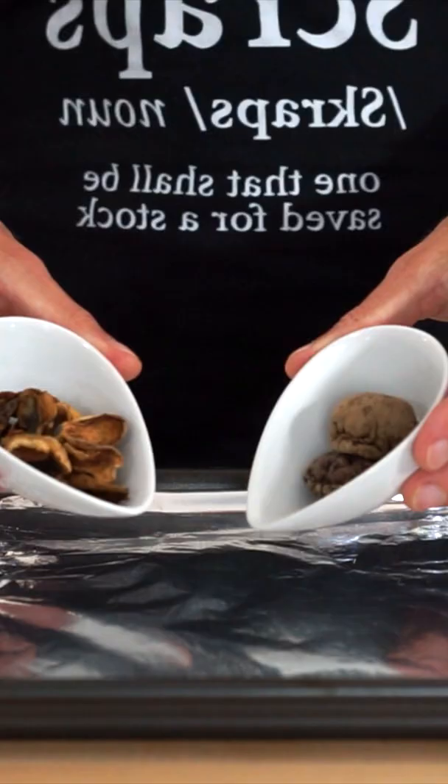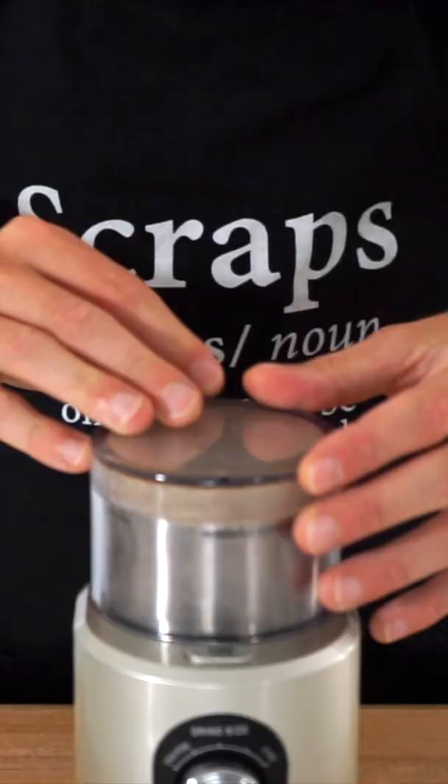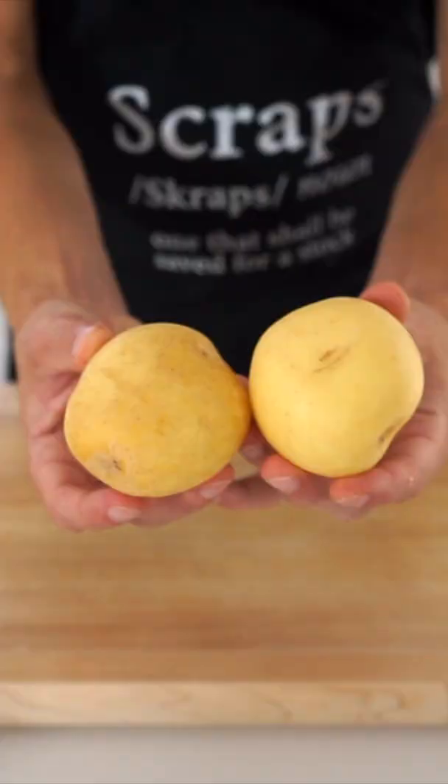It's now really cold in Australia so let's make mushroom soup. Start by placing 5g of both dried porcini and dried shiitake mushrooms onto a baking tray and roast for 5 minutes at 150°C, then blend in a spice grinder to create a delicious mushroom powder.